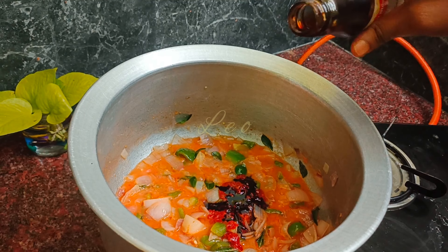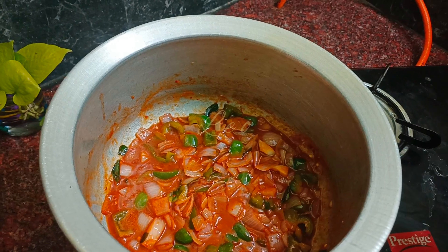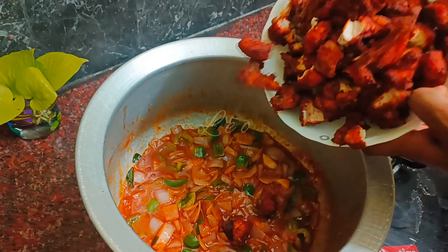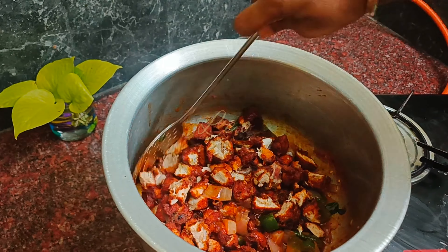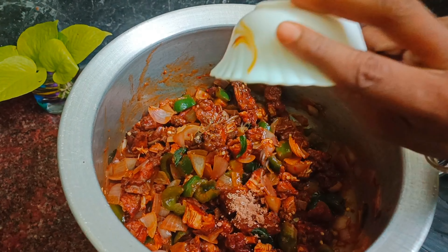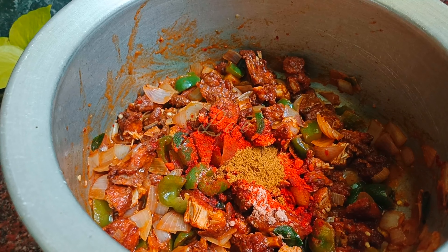Add chicken and adjust the amount of salt and chili powder. Add salt, chili powder, and pepper powder. Add a little bit of salt.